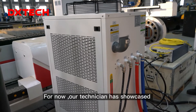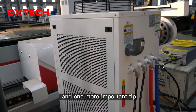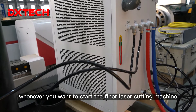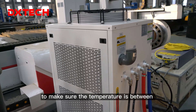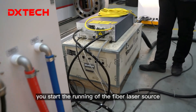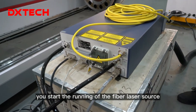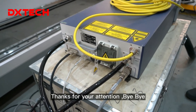Our technician has now showcased all the assembly steps for you. One more important tip: whenever you start the fiber laser cutting machine, you have to turn on the water chiller first to make sure the temperature is between 20 to 25 degrees Celsius, and then you can start the fiber laser source — to ensure safety when operating the laser cutting machine. Thank you for your attention. Bye bye.